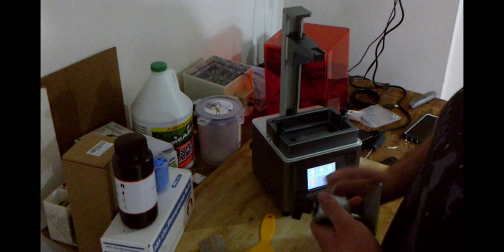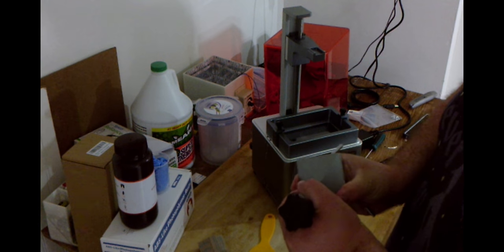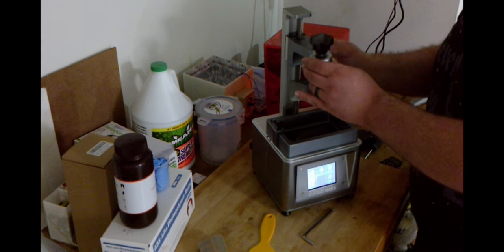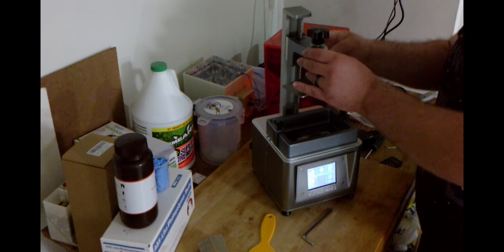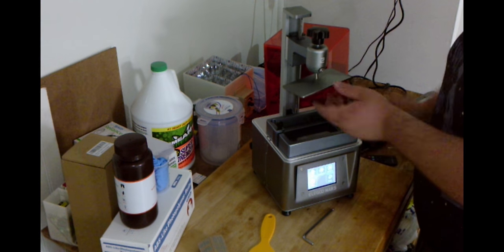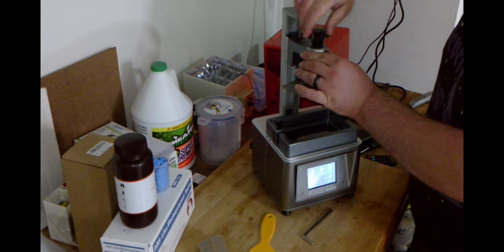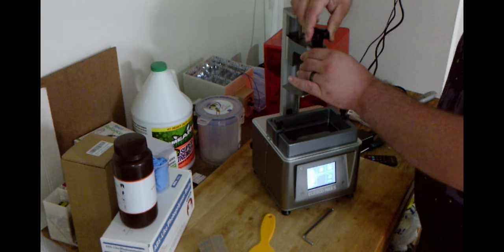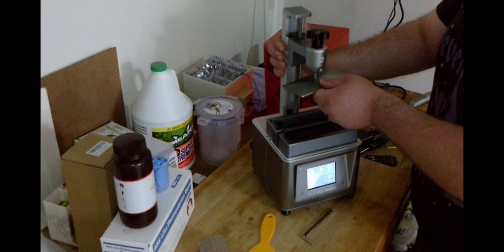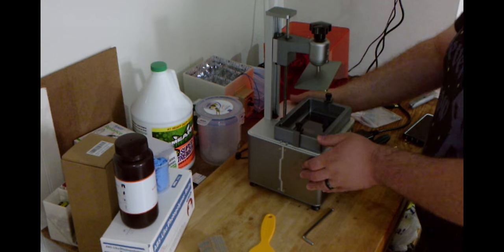I'm just going to go ahead and snug that back up while doing this part — I know it's not level, it doesn't really matter right now. Then it's just going to slide right on here. Push it all the way back and turn the screw. Once the test is done, hold the printer so the whole table doesn't move — and it's not going anywhere. The whole table is wobbling but the printer is solid, so I'm really impressed with that.